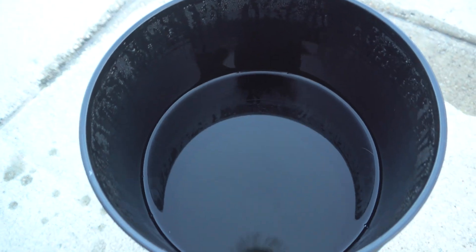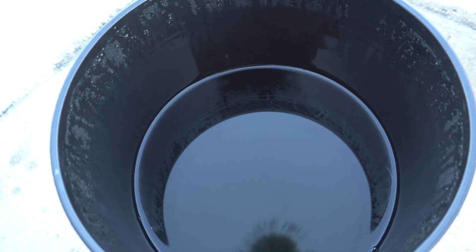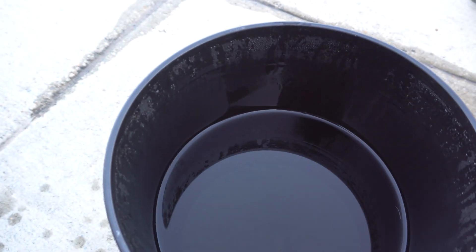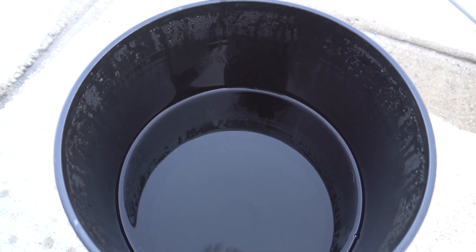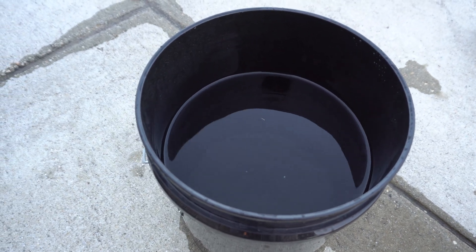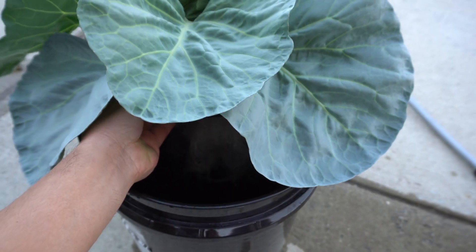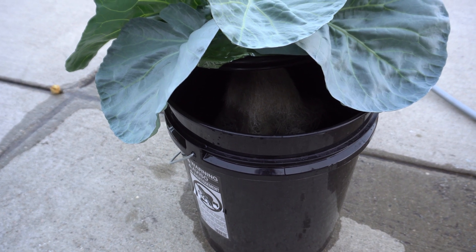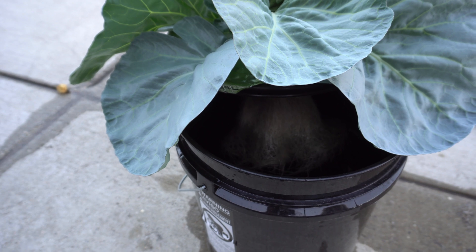So I'm going to change this to the original line — this could be just estimated, maybe three and a half gallons. Use your judgment and put the same amount of nutrients for the three and a half gallons back. We've added the nutrients and filled it back, so now you can add the plant back in. You can see it's very much around the same level as what it was before, so the roots are going to be fine.